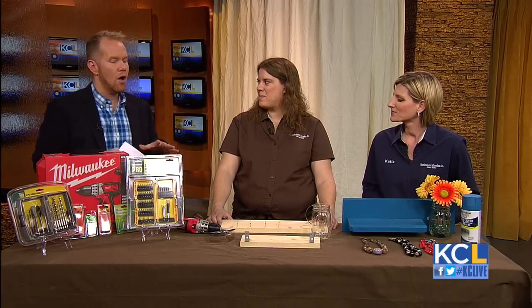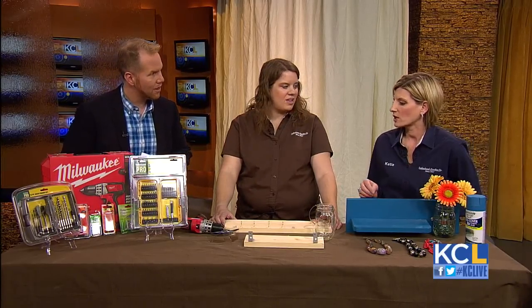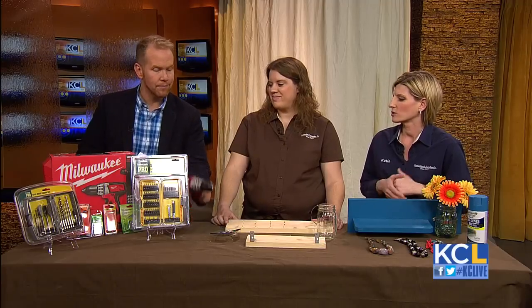So what do we need? We have most of the materials here. First off, you are going to need a drill — we have a 12-volt drill today.